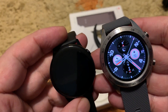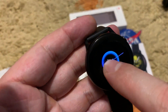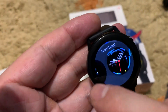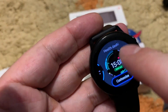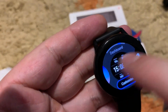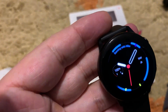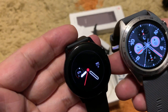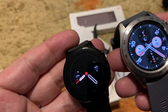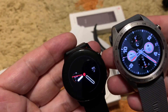Both are Super AMOLED screens, but I think the Samsung one is much better. Let me put on a similar watch face to the Huawei's if there is one. In my opinion, Samsung's colors are much more accurate and brighter, even though both are Super AMOLED screens — Samsung is doing much better.